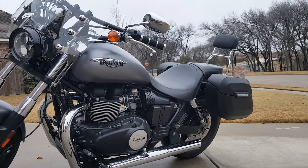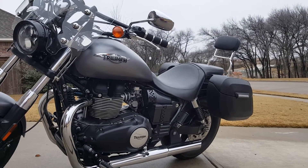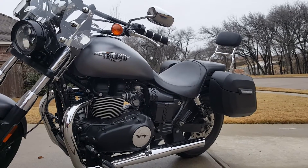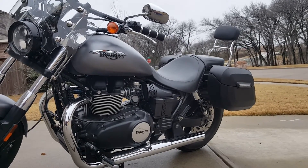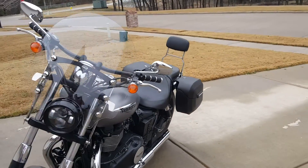Everybody I know always comments on how good these things are. I've gone on a couple of road trips and they work great. All I usually do is throw a backpack on the back because of the saddlebag's capacity. Other than that, I don't really have any issues. Installation was a breeze — took me about half an hour.